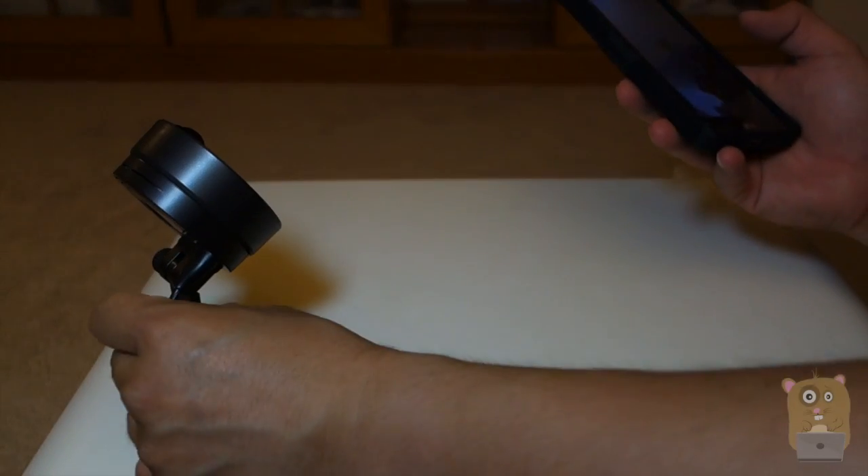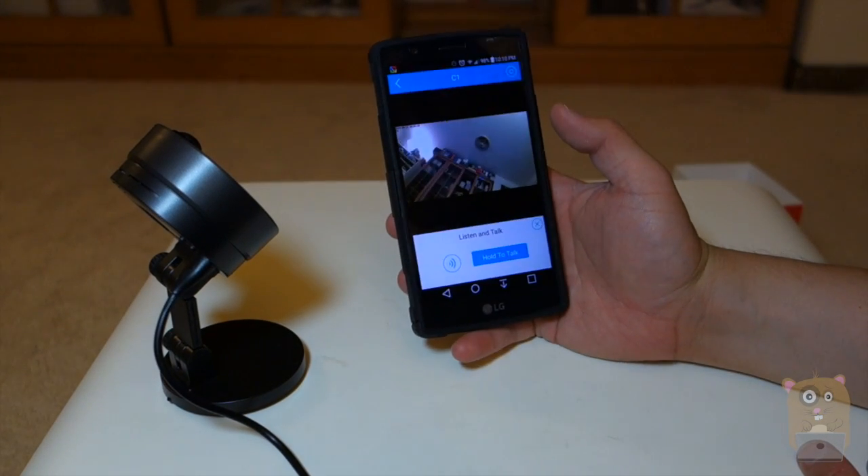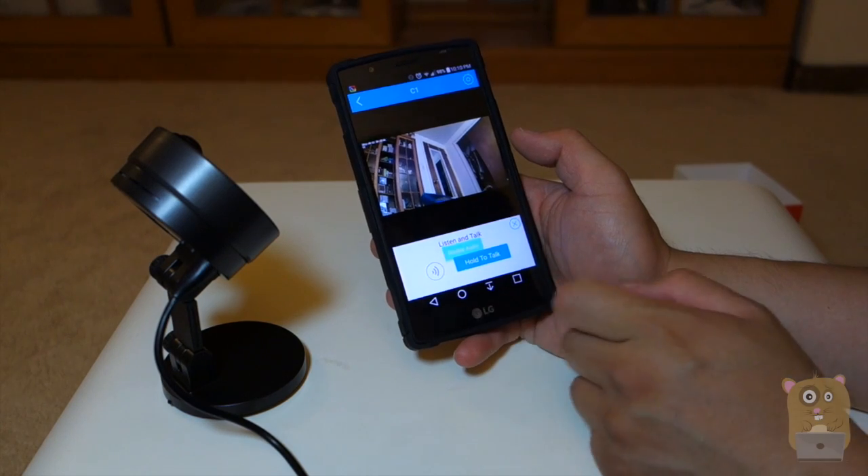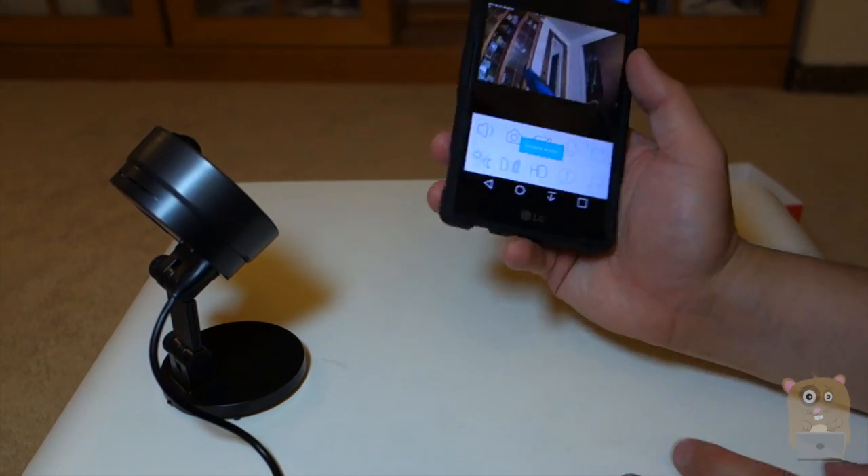The volume coming out of the C1 is very faint. Testing. Testing. Hello there. This is a test. I'm going to close out that, which disables the microphone on my smartphone.